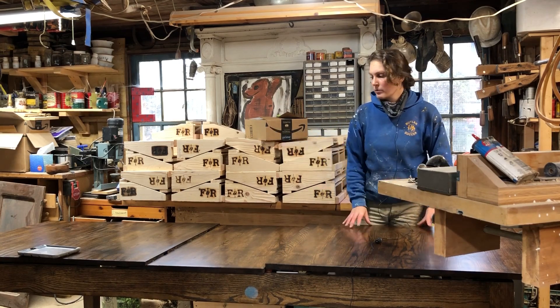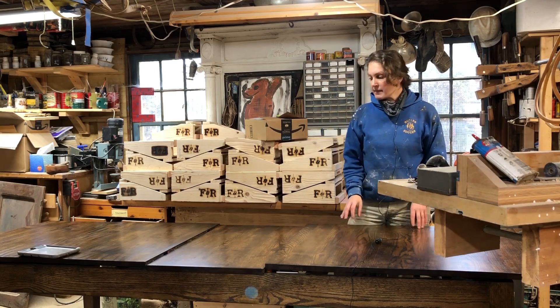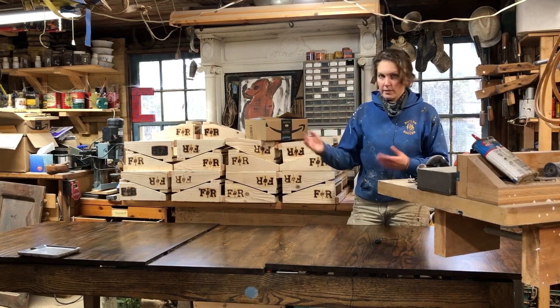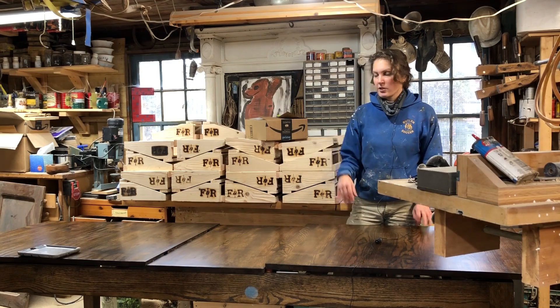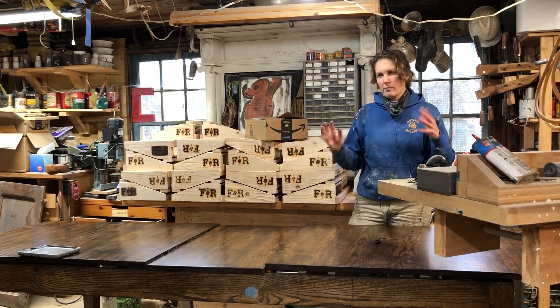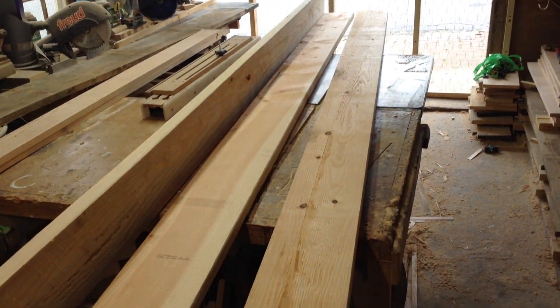The second part of the series will cover the interior panel, which has a decorative design on it — that took a little extra time compared to a regular panel. I'll show how I did that, as well as some finishing, and some minimal footage of the actual install. To start this project off, I went and got a couple of boards of premium grade Douglas fir.